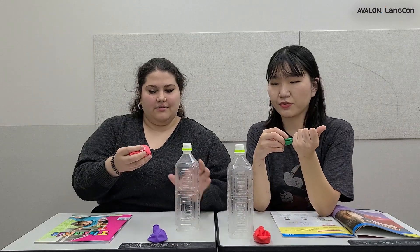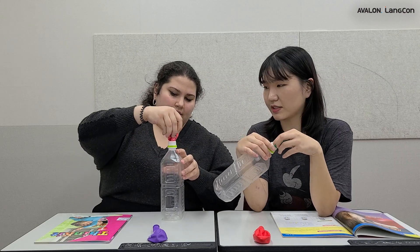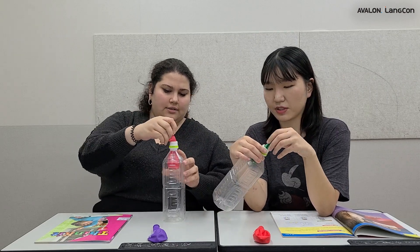So Camilla, what is your favorite color? I like pink. Alice, what balloon do you want to use? Let's use the green one. Excellent. Okay, so first we have to put the balloons inside the bottle. Like this? Yes, very good. Put it inside.